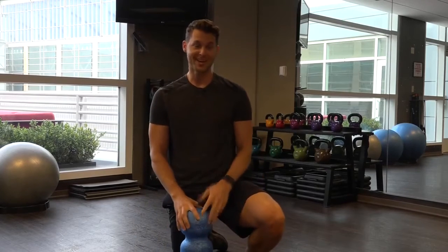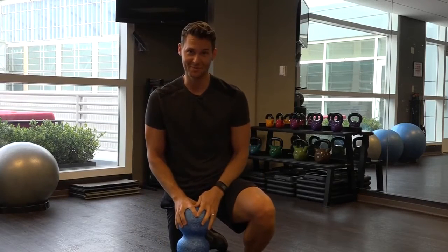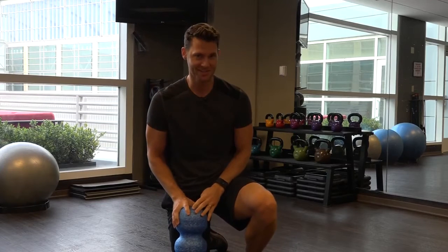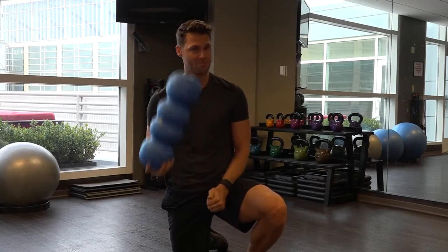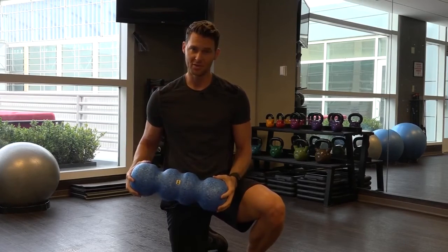I'm Joey Thurman. Somebody calls me a celebrity fitness expert — I guess I'll claim that. You do see my ugly mug on TV every now and then. I want to talk to you about the Roll Go. This is honestly the best foam roller I've ever used.